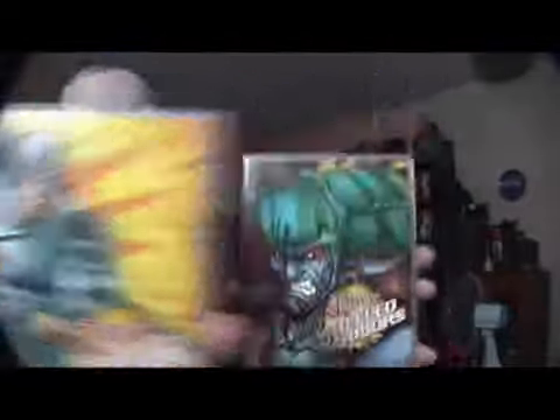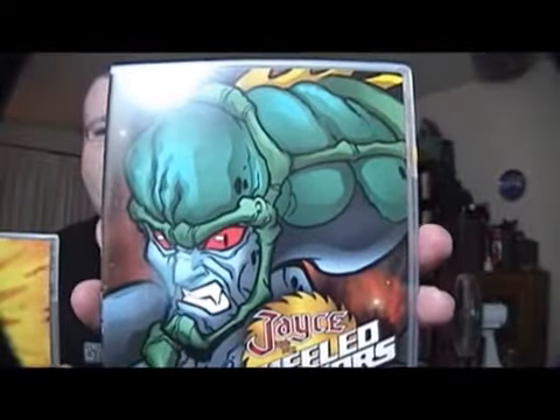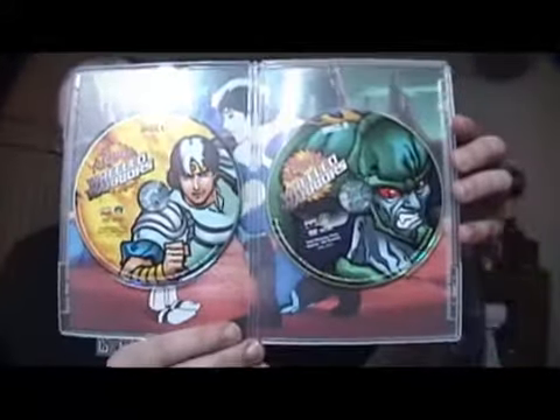So we got the case here with the two slimline cases. That's Jace on the front, and then that's Sawboss, who's the leader of the Monster Minds. I thought I'd give you a little look on the inside. I was grabbing some clips for a little bit later in the show. Inside you got two discs.